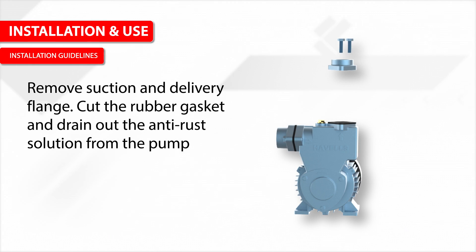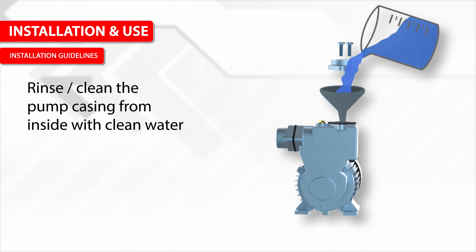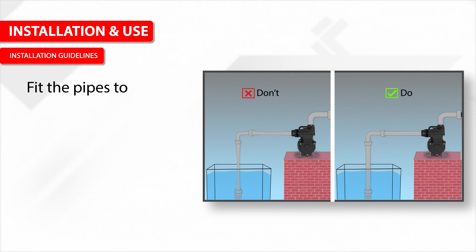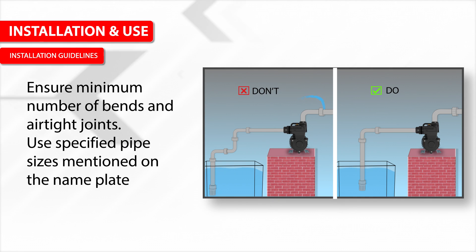Remove the suction and delivery flanges, cut the rubber gasket, and drain out the anti-rust solution from the pump. Rinse and clean the pump casing from inside with clean water. Fit the pipe to the respective flanges, ensuring a minimum number of bends and airtight joints. Use specified pipe sizes mentioned on the nameplate.